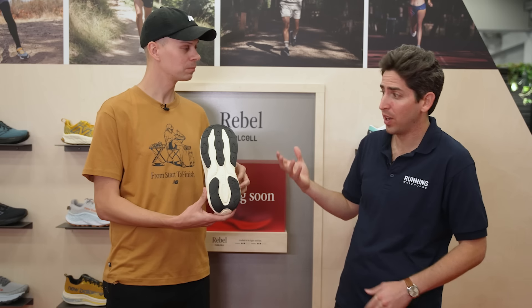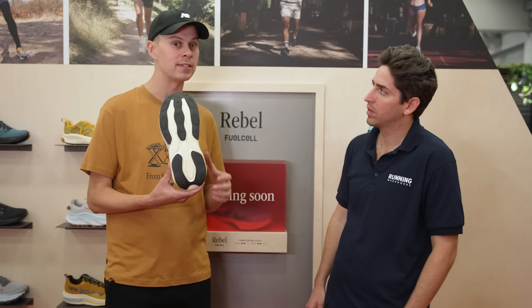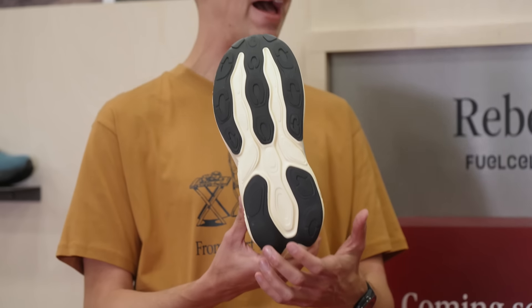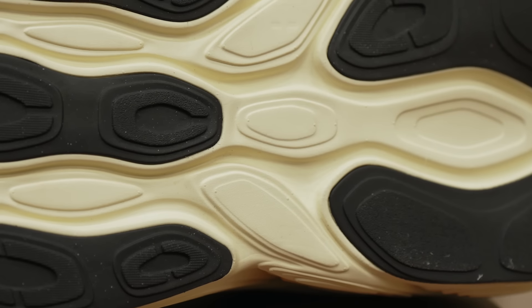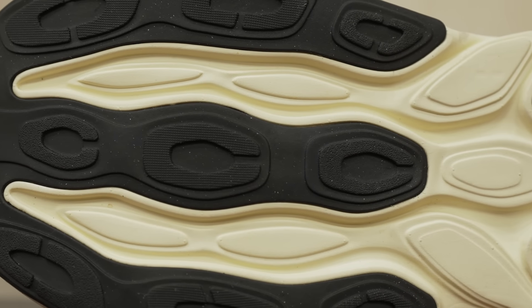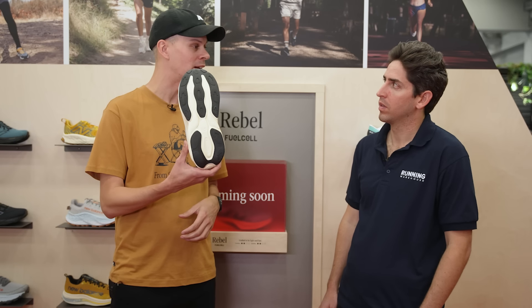The outsole configuration balances weight reduction with durability and security. Key features include a horseshoe of rubber in the heel to prevent any rocking-back feeling common in max comfort shoes, and a vertical outsole design to promote toe-off with additional forefoot stiffness for a great rocker profile feel. To reduce weight, New Balance carved hexagonal-shaped cutouts in the outsole that mirror the sidewall and midsole design ethos.